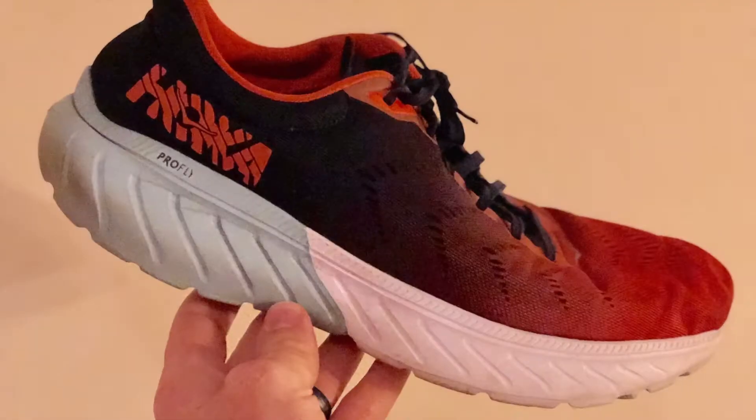Hey everybody, Greg Koch here, 605 Running Company, and today I'm talking about the Hoka Clayton — wait, Clayton? Mach 2.